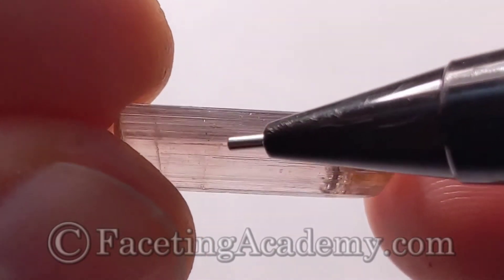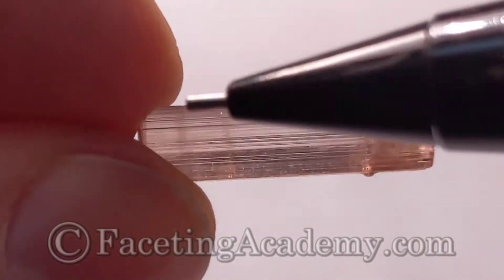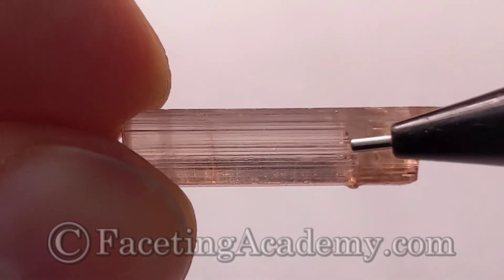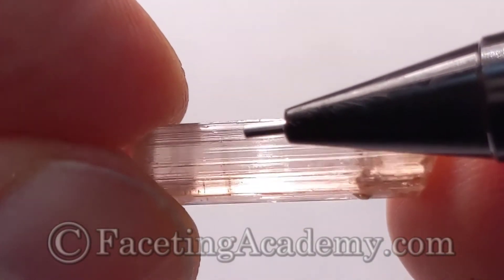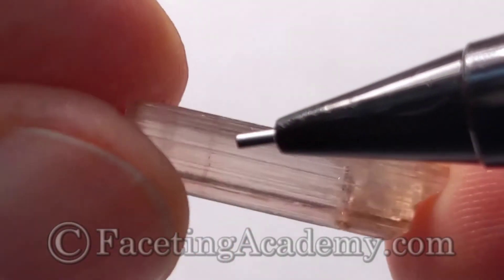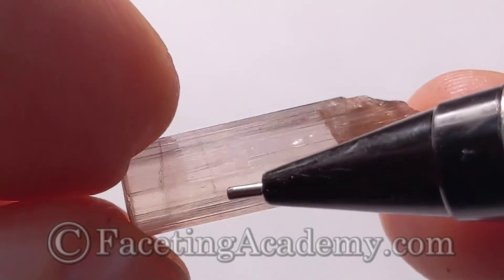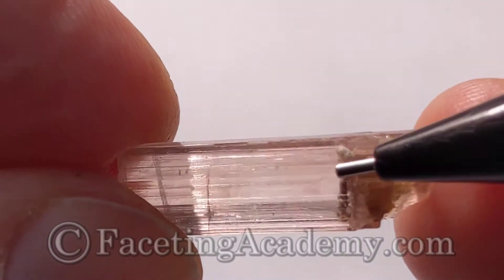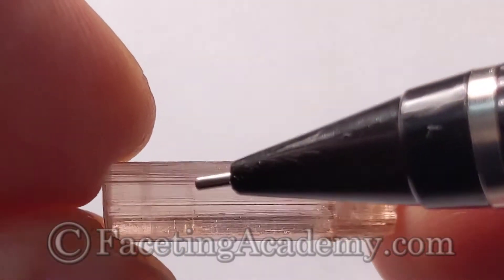The next question is: what about this feature right here — is it also a structural issue as well as an optical issue? Because it's a significant percentage of the stone. Even if we cut this off, this distance is nearly 20% of our total length — just as a guesstimate — and that's going to cost us some size and some weight. Do we keep it or do we lose it? That'll be part of what we're sorting out as we move along. So in the initial, just in the air, no immersion yet look, we know we've got to take this end off, and that other area may also have to come off.